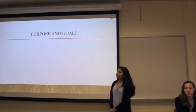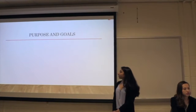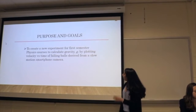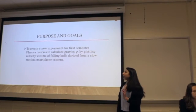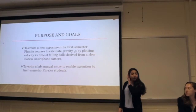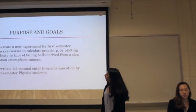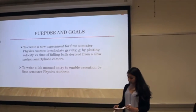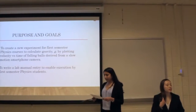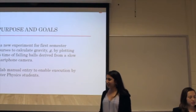The objective of this project is to create new physics experiments to replace the old ones, to be performed in first semester physics classes, and to write a manual for them. The first experiment that we will be replacing is uniformly accelerated motion — measurement of G, gravity. The old one has been performed using the spark timer apparatus, which the last one became non-functional as of this year.